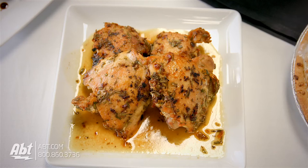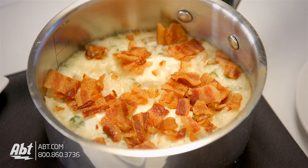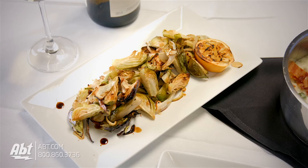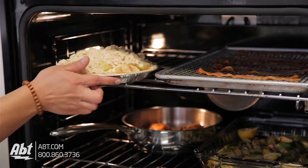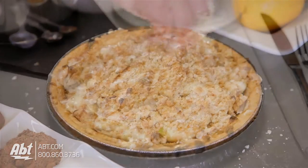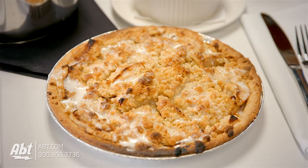Today what we're gonna make is a wonderful rosemary garlic chicken. We're also going to make a garlic mashed double baked potato. We're going to make Brussels sprouts that are caramelized in onions and finished with honey and a balsamic glaze. And last, we're gonna finish it off with an apple pie that's made with a homemade streusel and a sweet sugar glaze.